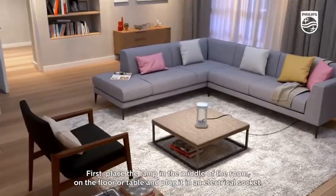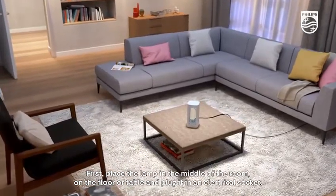First, place the lamp in the middle of the room on the floor or table and plug it in an electrical socket.